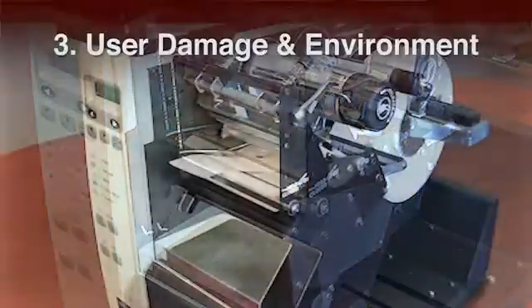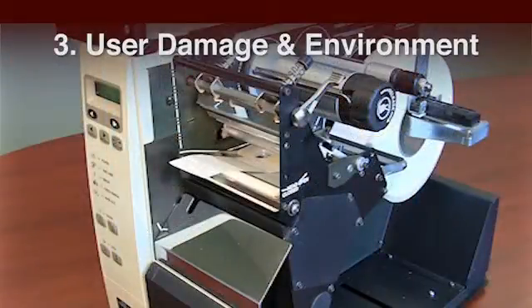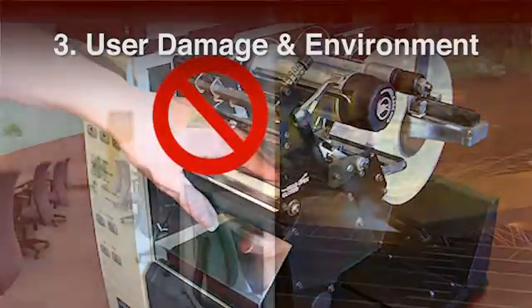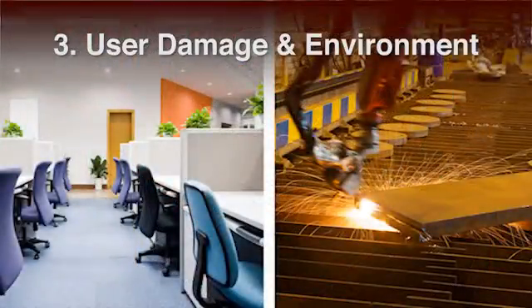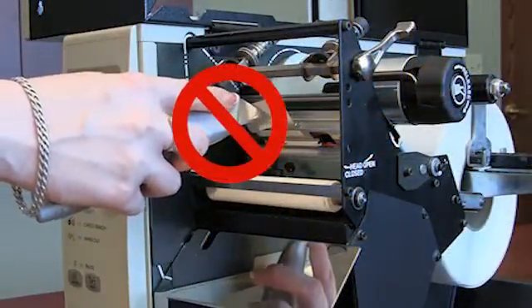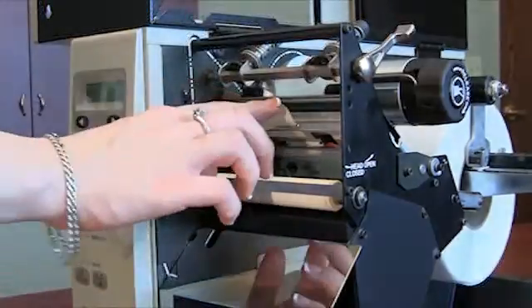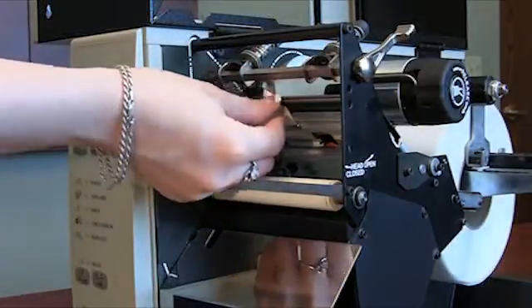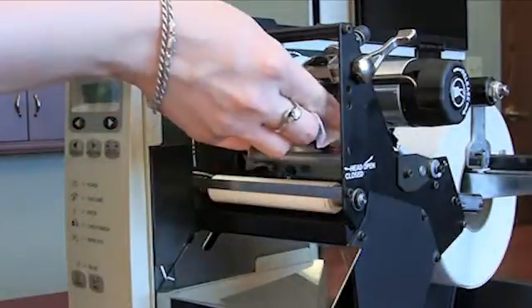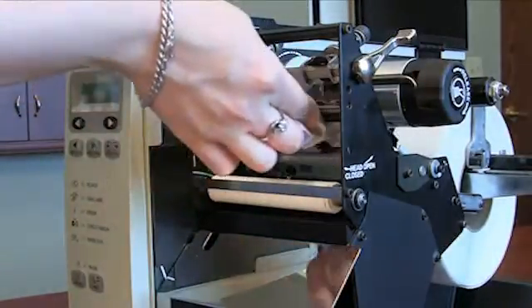Step 3: User Damage and Environment. Follow these three steps to avoid printer damage. Jewelry can accidentally chip the printhead. Printers are typically used in clean offices or dusty manufacturing areas. Printers used in a shop environment must be cleaned much more often than those in an office. Never remove a label that is sticking to the printhead or platen roller by using a razor or other sharp object — you could easily chip the printhead. Remove the label and residue by hand using only an alcohol pad or by calling a trained professional.